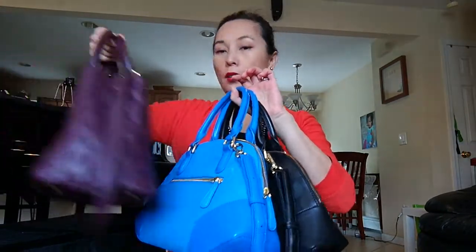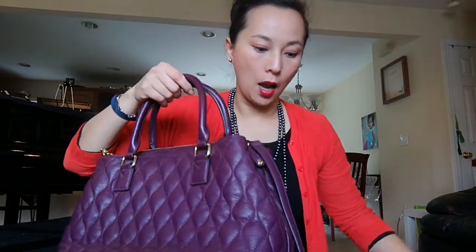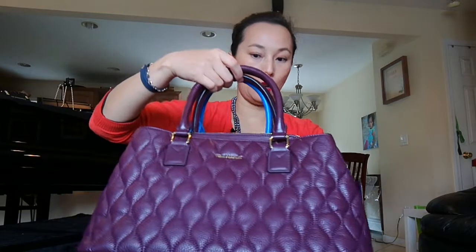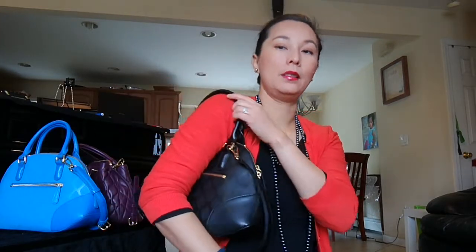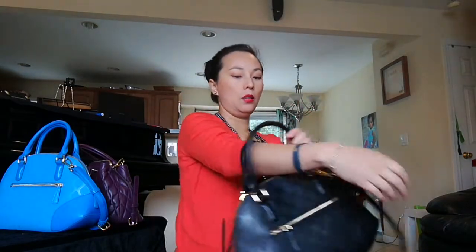The fourth bag I have is the Quilt Emma Satchel. The handle drop on this one is also good — easy to get in and out. I really like this handle drop. At home on weekends I usually use my Louis Vuitton Speedy 30, but that handle drop is a little bit shorter. This one is very comfortable. Carrying it over the shoulder would be almost impossible unless you are very, very slim.